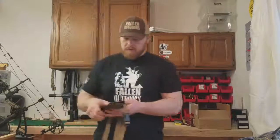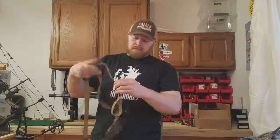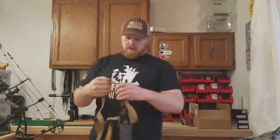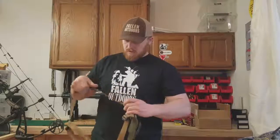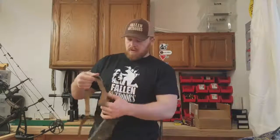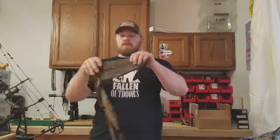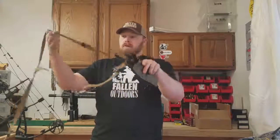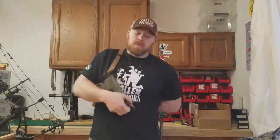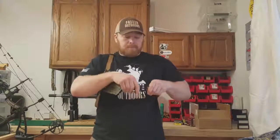After that, give yourself some slack on all the straps and undo the clip at the muzzle end of the holster. If you're right-handed, you're going to stick your right arm through the loop that's left. If you're left-handed, it'd be the opposite — stick your left arm through. Then reach around and clip it back together.